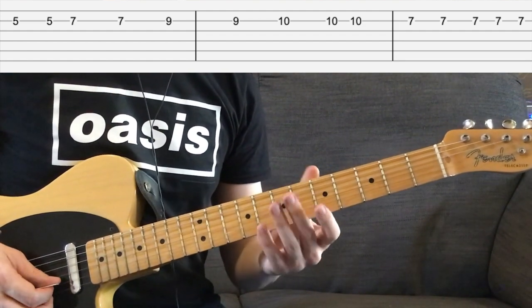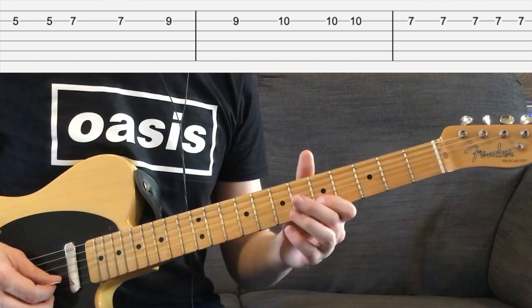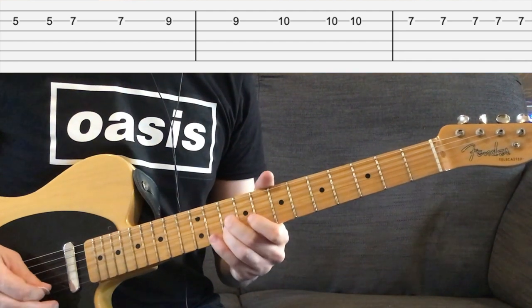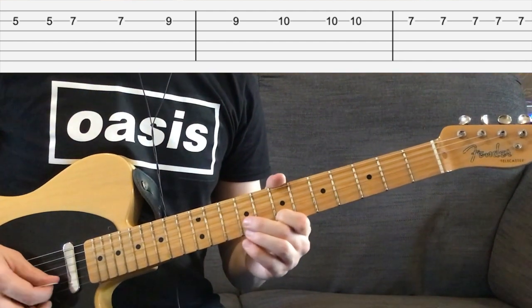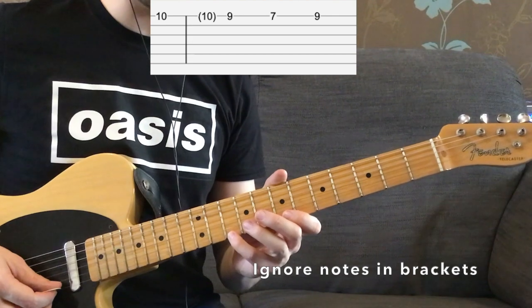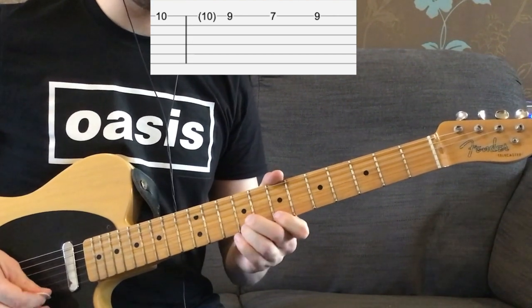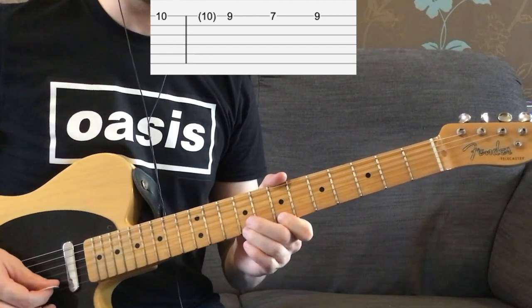That part actually repeats in the solo, so it's important to remember that. The first time round, it's going to go with your little finger, 4th finger, on the 10th fret of the high E string, and it's going to go: 10, 9, 7, back to 9.